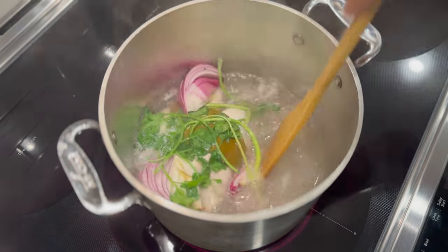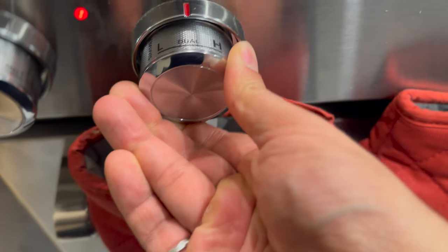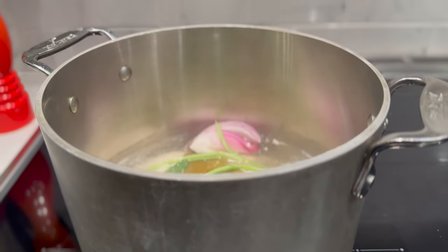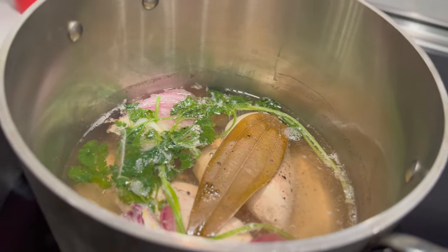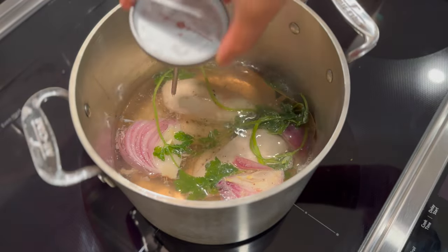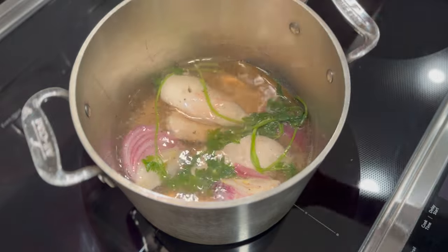Turn the heat on high and let the water come up to a boil. Once it's boiling, lower the heat just enough until it is simmering gently — this will help keep that chicken soft and prevent it from drying out. Keep an eye on it and wait until that chicken is cooked to 165°F inside.